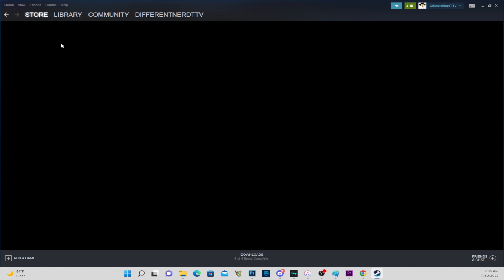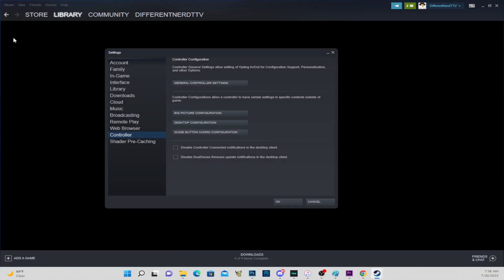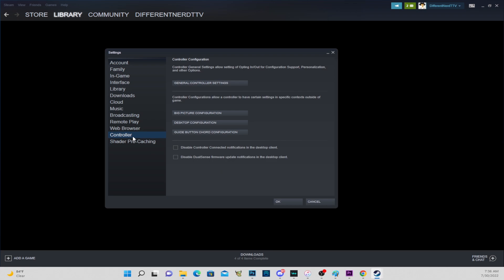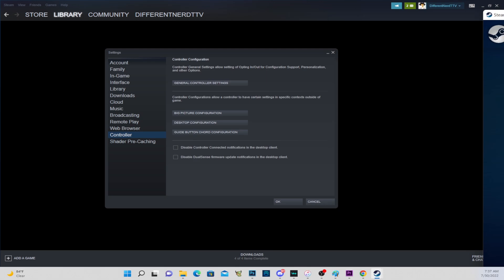What you're gonna want to do is open up Steam, go up to the top left to where it says Settings. Select Settings, and then go down to where it says Controller. Now click on General Controller Settings.